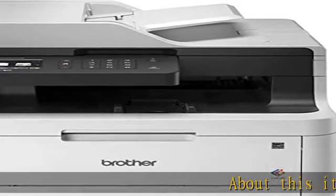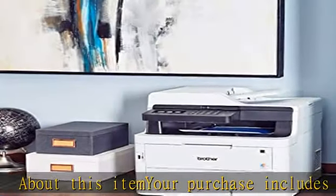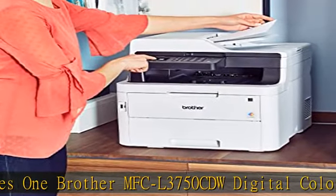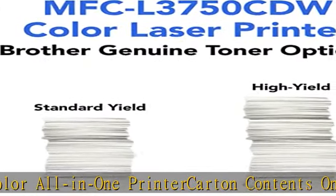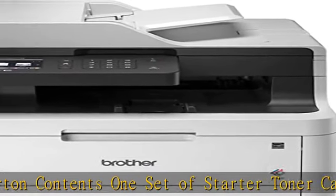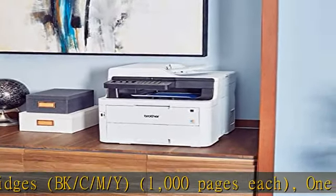About this item: your purchase includes 1 Brother MFC L3750 CDW Digital Color All-in-One Printer. Carton contents: 1 set of Starter Toner Cartridges BK-C-M-Y, 1,000 pages each; 1 DR223CL Drum Unit Set, 18,000 pages; 1 CD-ROM with Printer Drivers and Quick Setup Guide. Printer dimensions: 16.1W x 19D x 16.1H.